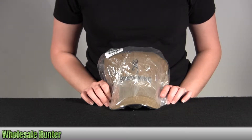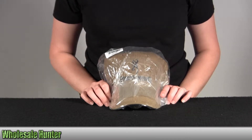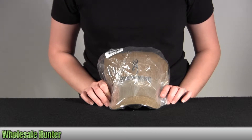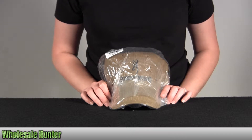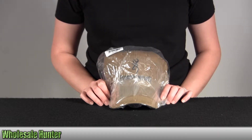Hello, this is an unpacking video from manufacturer number 308-412-581 by Browning. This is the Lite Wax Cap. It comes with the Buckmark logo. It's khaki in color. It's an adult fit.